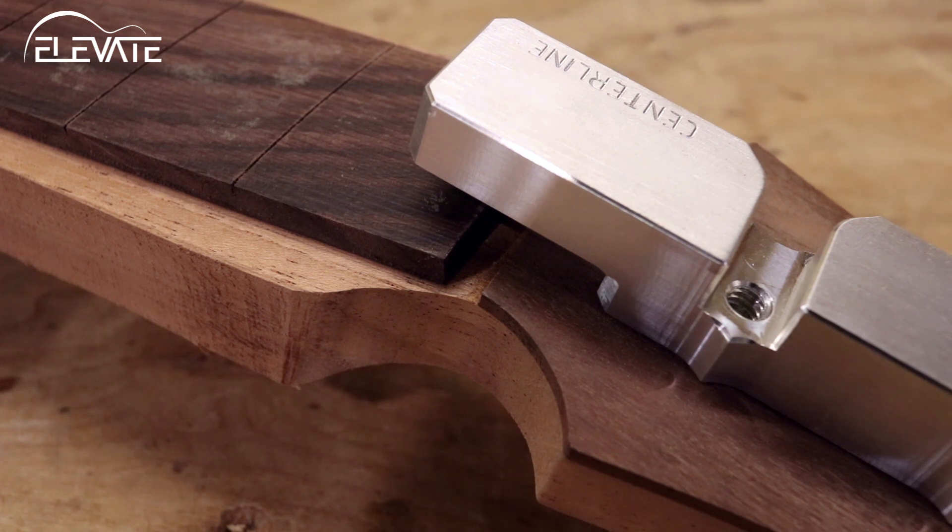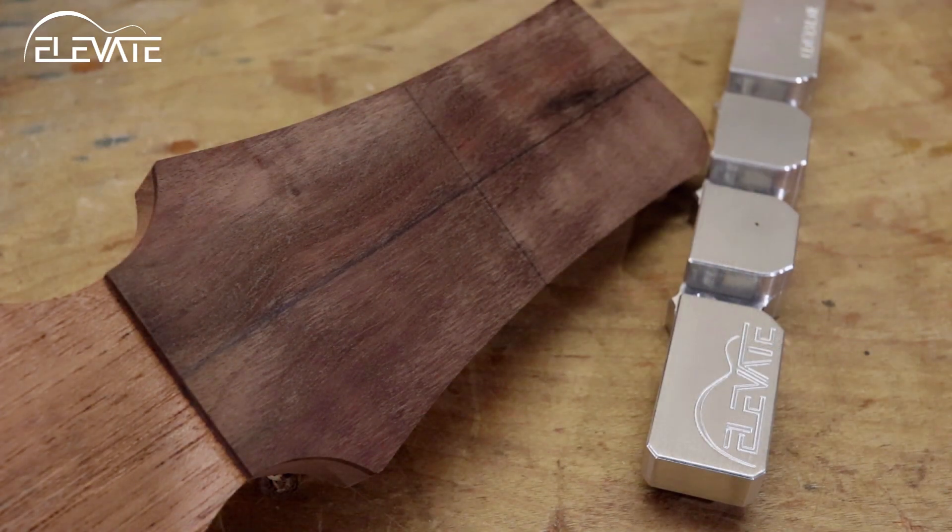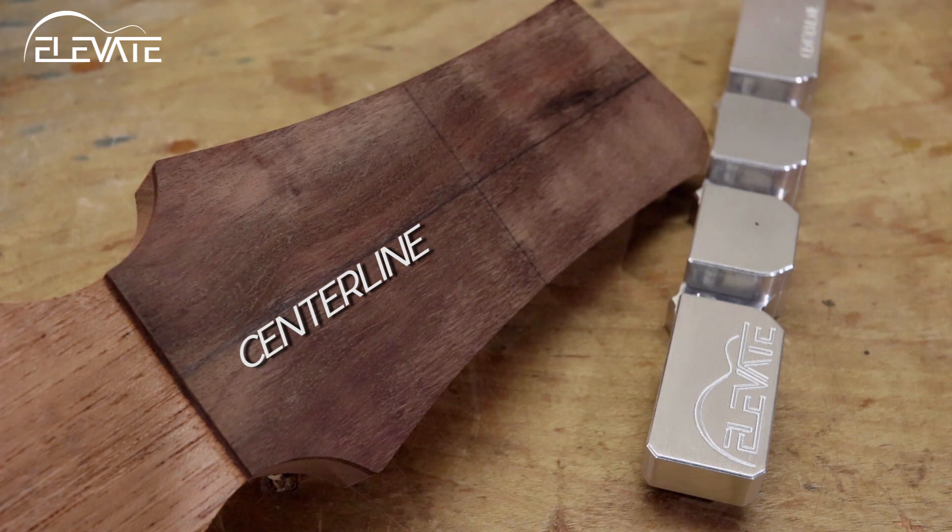If your headstock is already at final thickness, add a piece of scrap on the back to reduce the chance of tear-out when drilling. To use the headstock drilling jig, first mark your headstock — you'll need to draw a centerline and a perpendicular line for the location of at least one of your tuners.